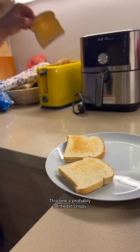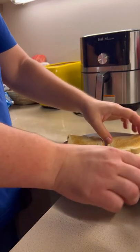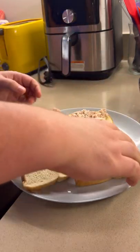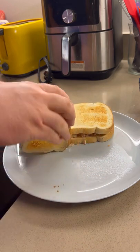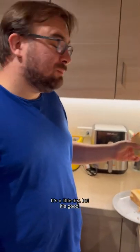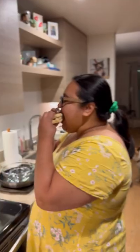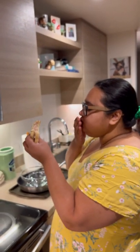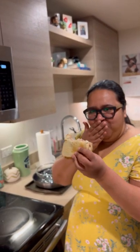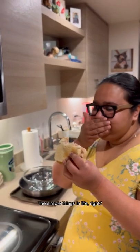It's probably a little bit crispy. It's a little bit dry, but I mean, it's good. It's good. Wow, wow. I was not expecting it to be this good. No — simple things in life, right?